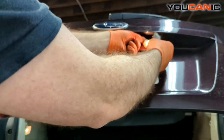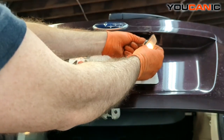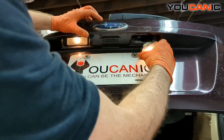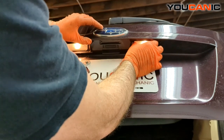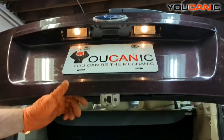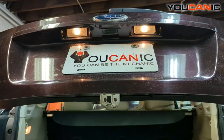There you go. Now take your housing and screw that together, lock it into place. It's easier when they're going back in to just push it straight in — no need to move it side to side, just line it up, press it straight in, and lock it into place.